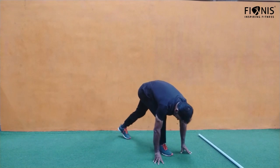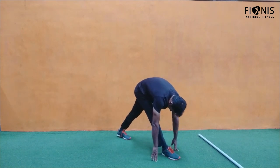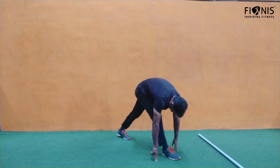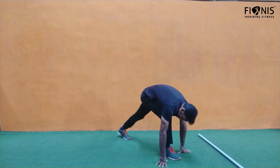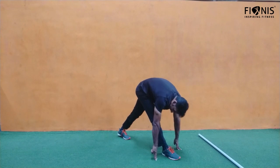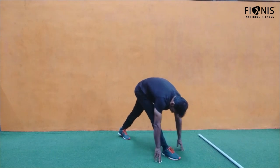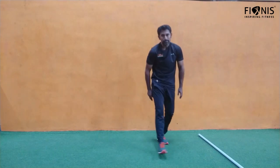Next, take one leg forward. From the starting position — ready, steady, go — running position, and then slowly straighten your knees. Your fingers are still on the ground, just straighten your knees. Feel the stretch along the leg, hold for a few seconds, and then change the leg.